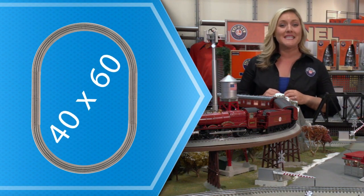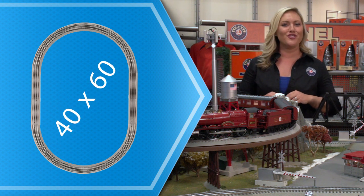You get a 40 by 60 loop of our FasTrack. Our FasTrack is tough, durable, easy to connect, and is sure to last a long time.